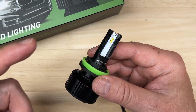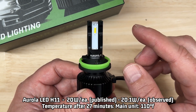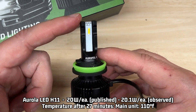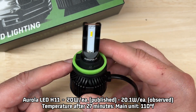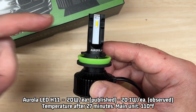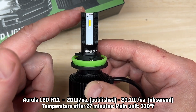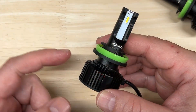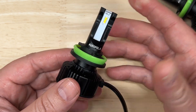The published rating is 20 watts per light, and I observed 20.1 watts — the first time I've measured higher than published on this channel. For heat management, did that one-piece design help? I think so. After 27 minutes, my laser thermometer recorded 110 degrees Fahrenheit at the hottest point, making this the coolest-running light I have tested so far. That patented one-piece design does seem to do a very good job at managing heat.